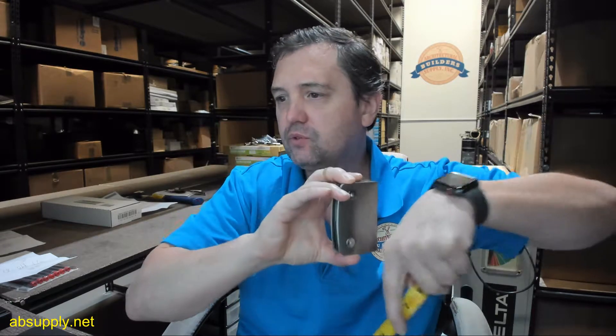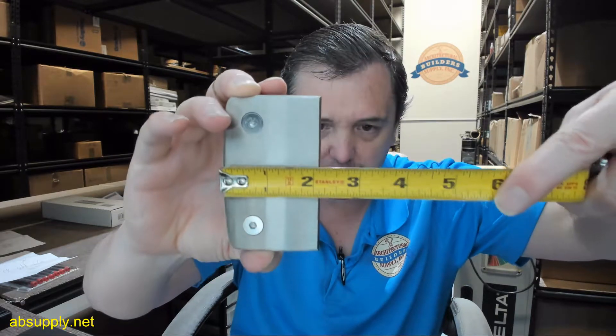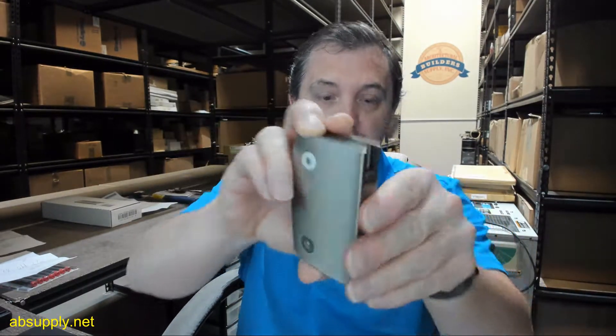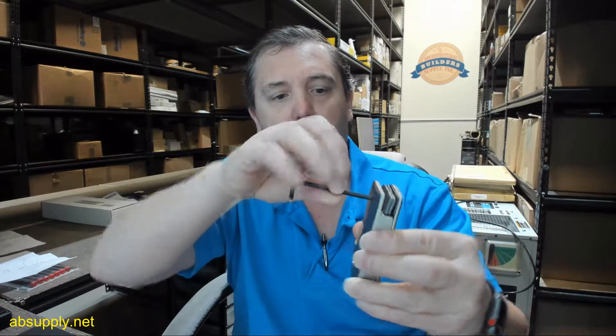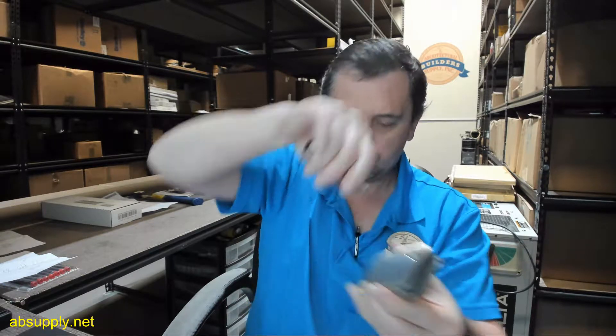Let's go over some dimensional properties — that data is given below this video. They have it at 3 and 1/2 inches tall, which is indeed the case, and a width of approximately 2 and 3/16ths, about 2 and 1/8 inches. The two screws you see there allow you access to removing the cover; this requires a 4mm Allen wrench.